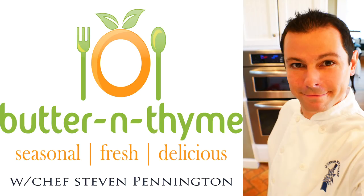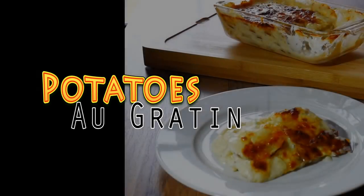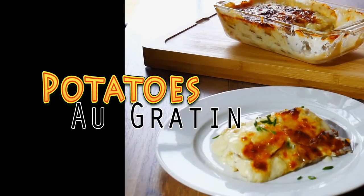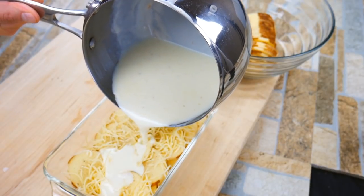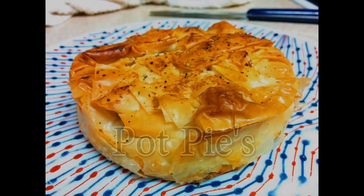Chef Pennington here. Today we're doing potatoes au gratin, also known as pommes dauphinoise if you guys are French. We are going to be making a classic bechamel sauce, which is the key to this dish and offers lots of wonderful uses. It is a mixture of a roux and milk that comes together in a creamy, velvety sauce.